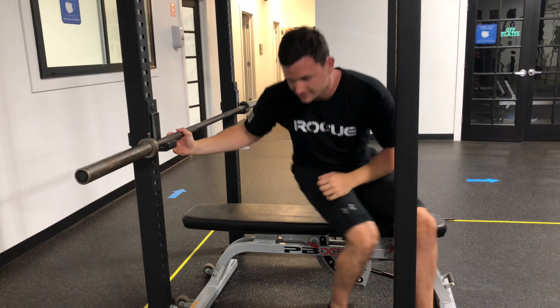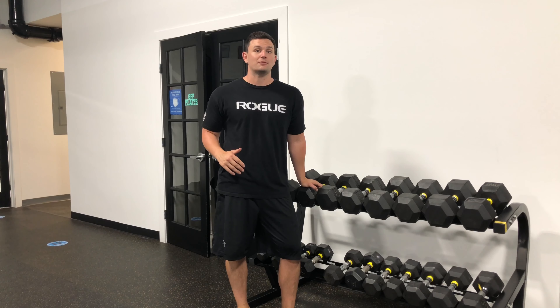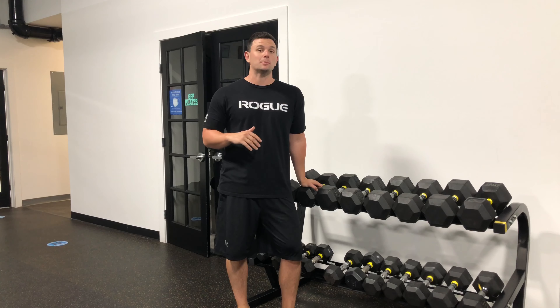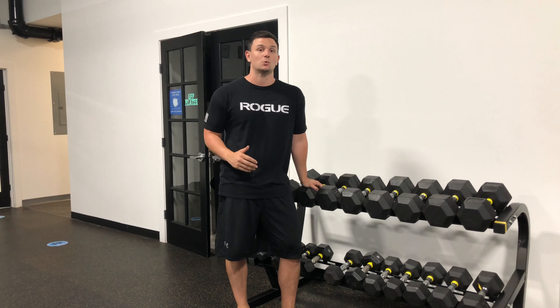You want that weight where you still feel like if you had to, you could probably do 2 or 3 more reps with perfect form. The reason we want to stay within 2 reps shy of failure is because it's going to be that sweet spot where you're recovering enough while still pushing hard enough to get the results that you want.